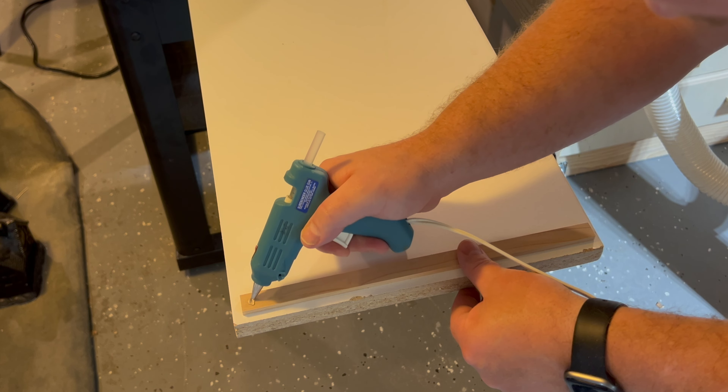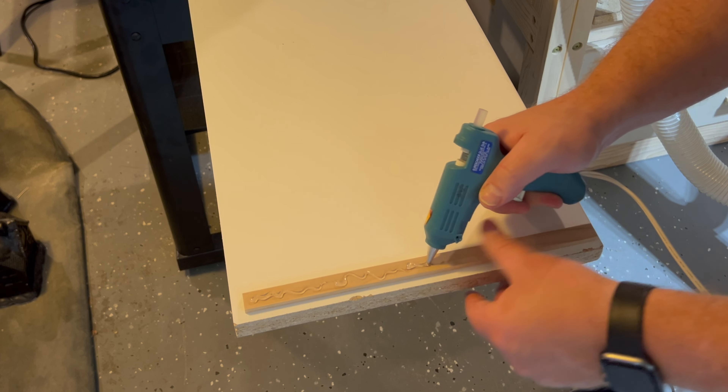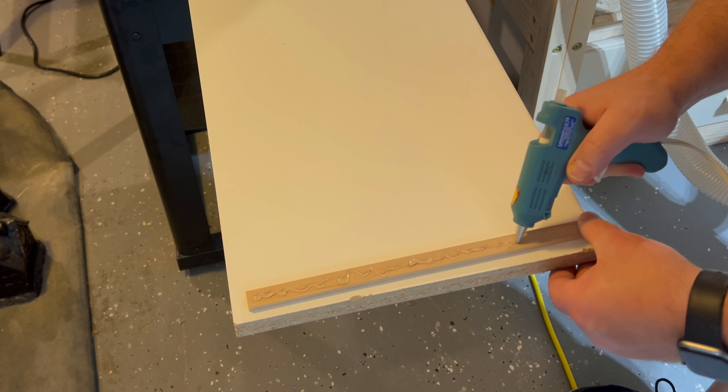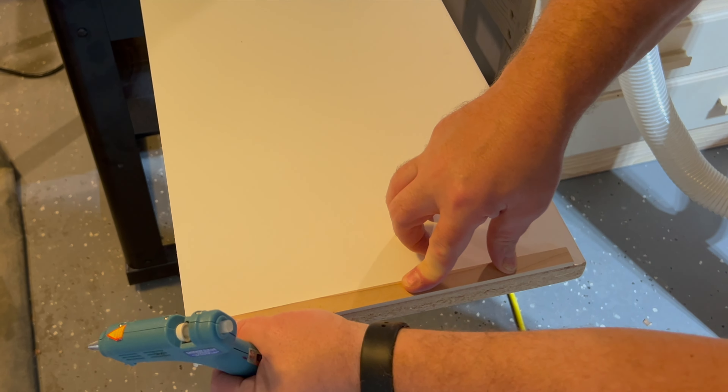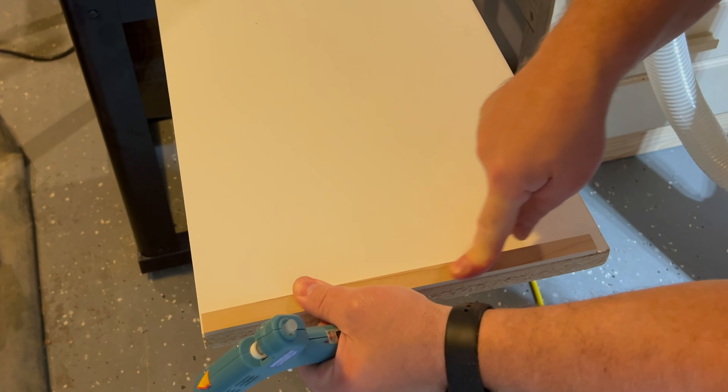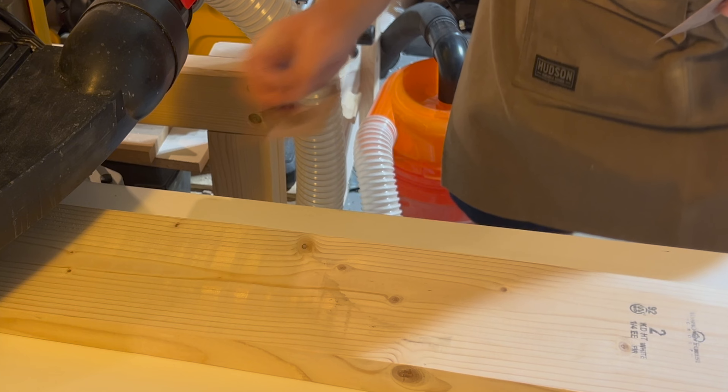Now I have a piece of maple leftover scrap that I'm going to use a hot glue gun to tack on to the back of the melamine. This way it'll have some support so that any board I have on here is actually going to easily be pushed through without any kind of slipping.